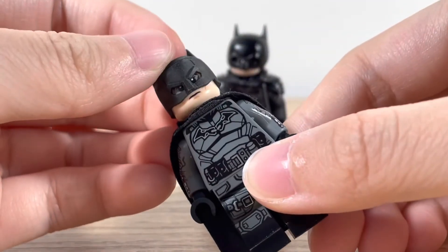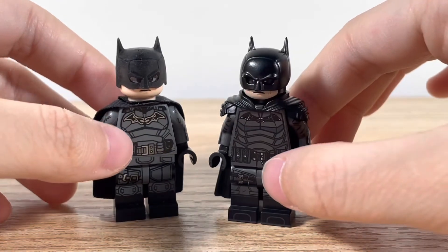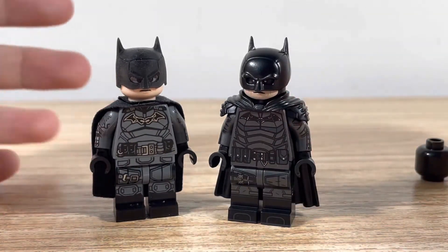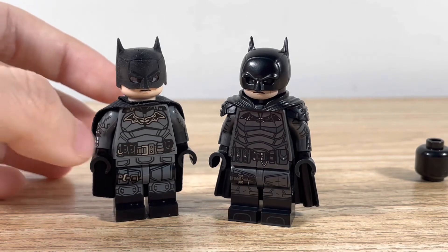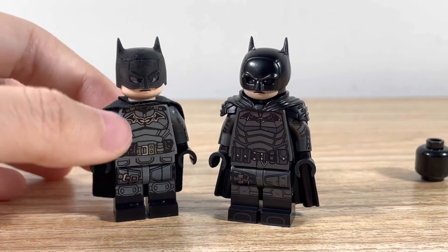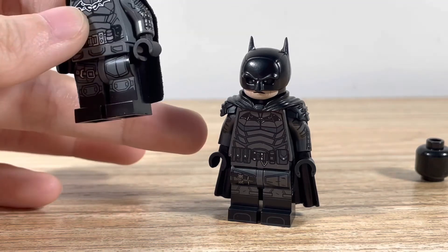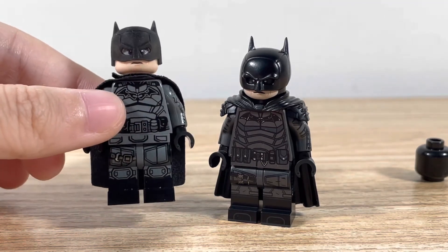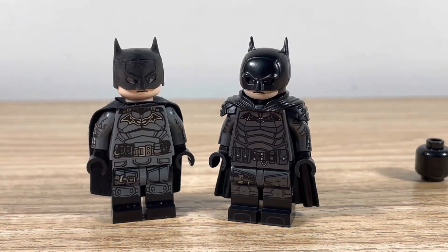It's an official figure with some custom upgrades. Here's a comparison of the two — the Lego helmet does not look very good. It doesn't have the small pointy ears and the half mask. This one is sold out, so if you want to get a custom one, you can upgrade your Lego one, or if you find the Lego one, then there you go.